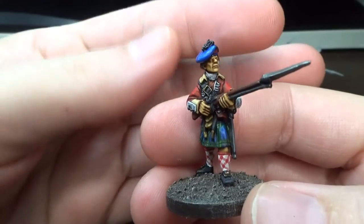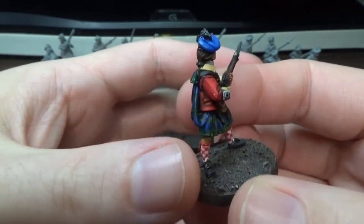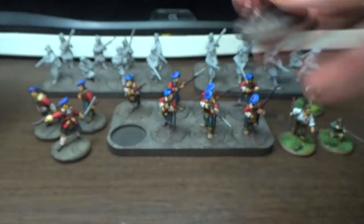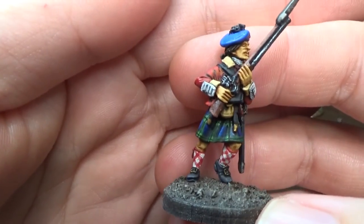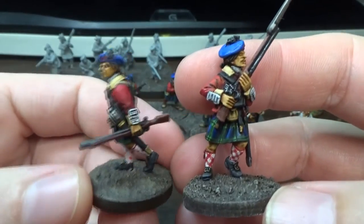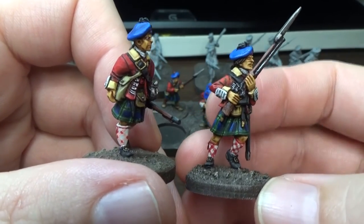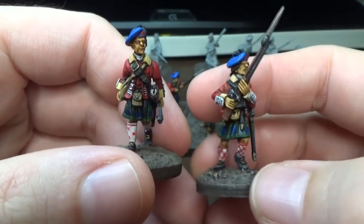I think they came out pretty well. Tartan is getting to be a lot easier to do now. The socks, too, although the socks are still giving me trouble. But I think these socks actually look a bit better than my first try. The ones on the left are some of the ones I did first, and the squares are smaller. I think these on the right look closer to how they're supposed to look.